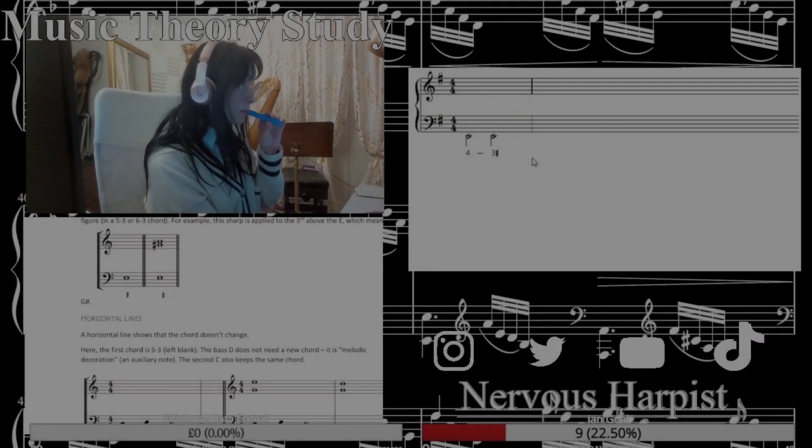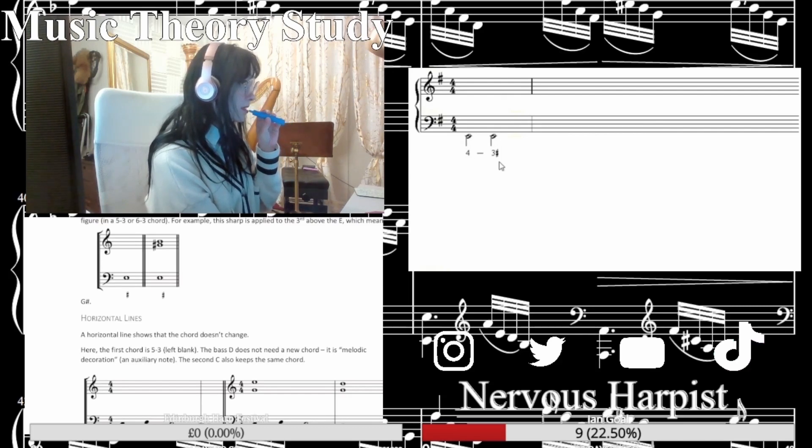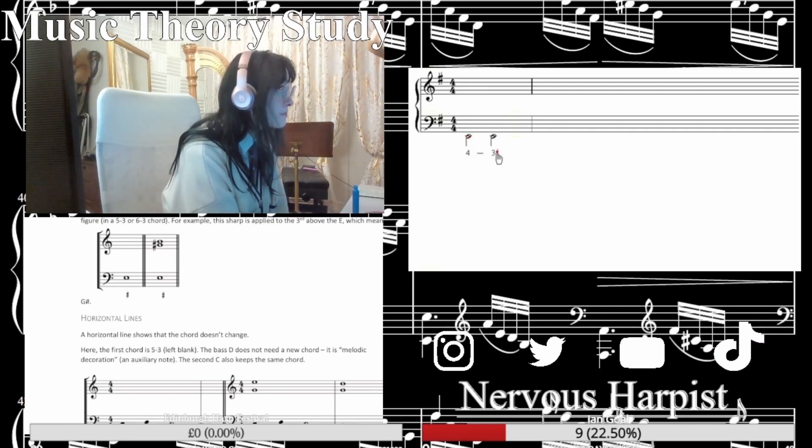This has a different meaning. In this case, the horizontal line is giving you precise information about how one of the parts should move. Figured bass — stressing me out. That's where you write the 4th above the bass, which needs to move to the 3rd above the bass, above this note, and that needs to be in the same part.